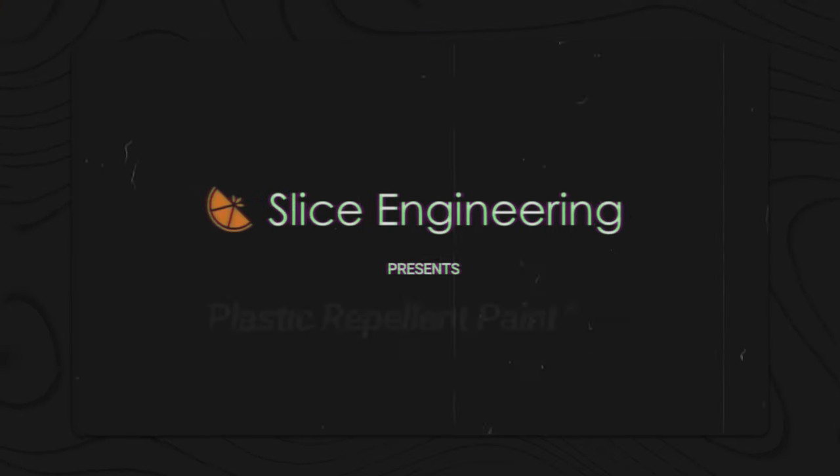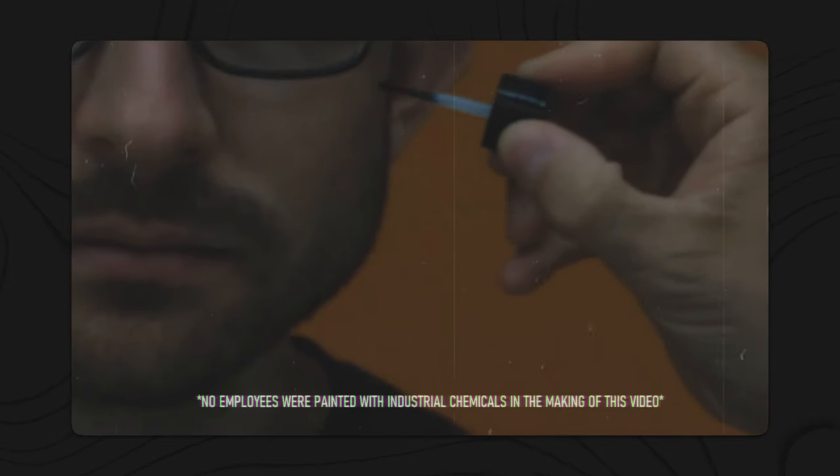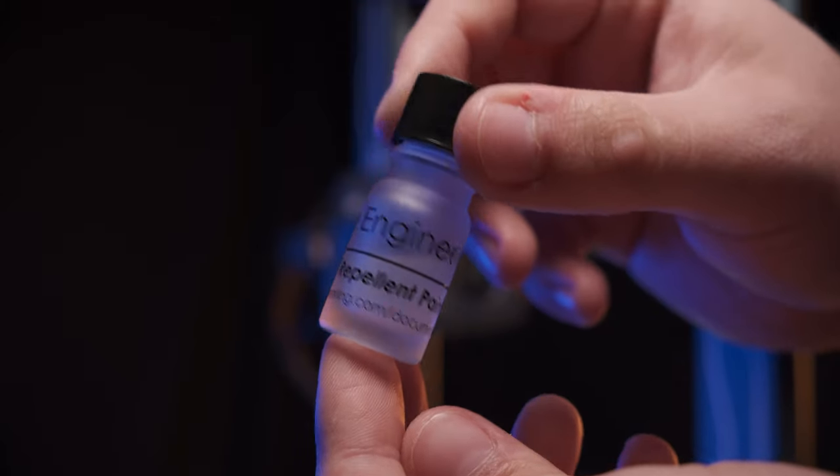If you haven't seen our first video, here's a little peek at that. Unfortunately, this video is going to be ninja-free, but it's going to be jam-packed with information about plastic repellent paint.